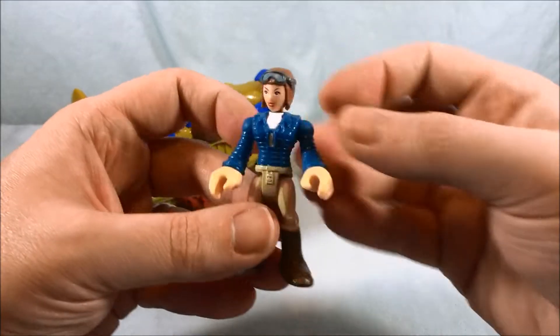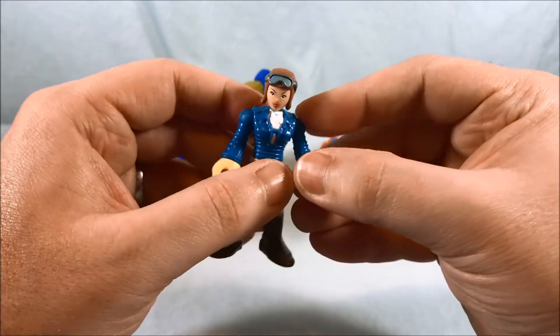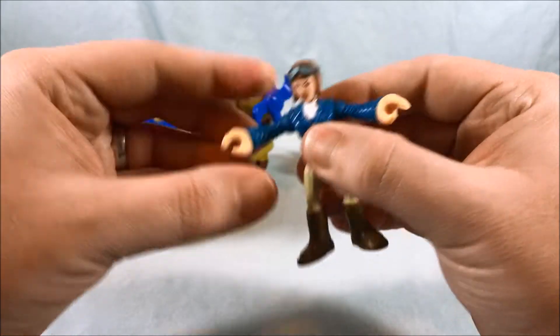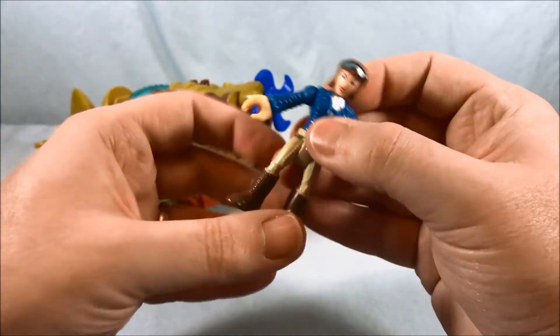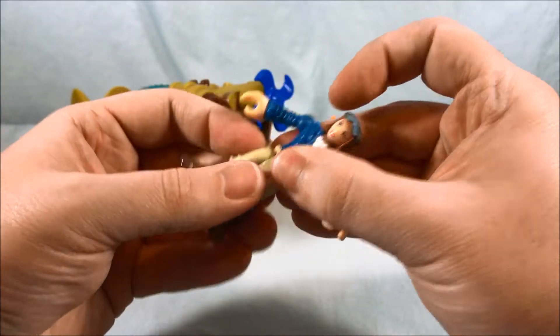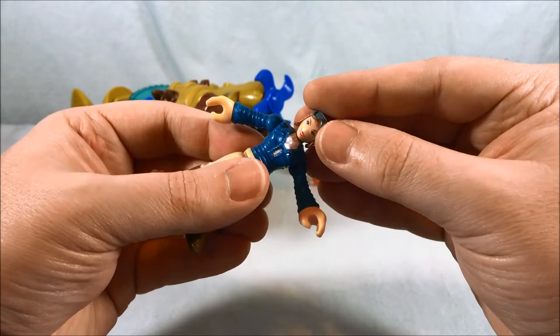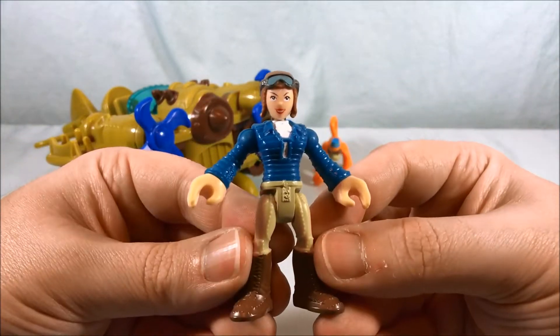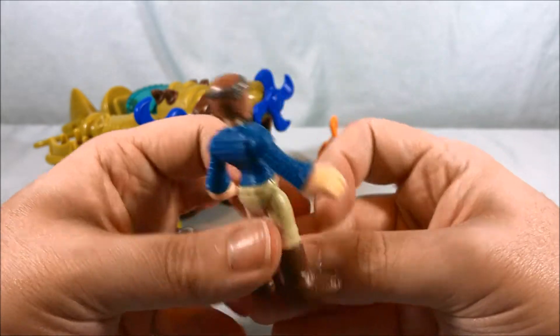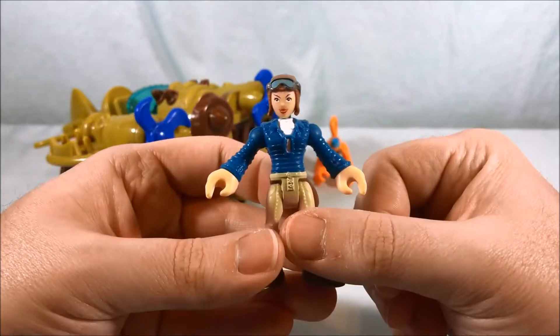Next up we have the Amelia Earhart figure — it's not really her but that's what everyone calls her. So we have wrist articulation, normal shoulder articulation, and she bends at the waist. I think the head is supposed to move but mine feels like it's not moving at all so I don't want to break it, so I will not be twisting it around. But it's a cool looking figure.